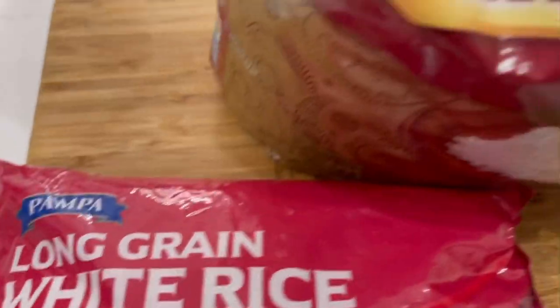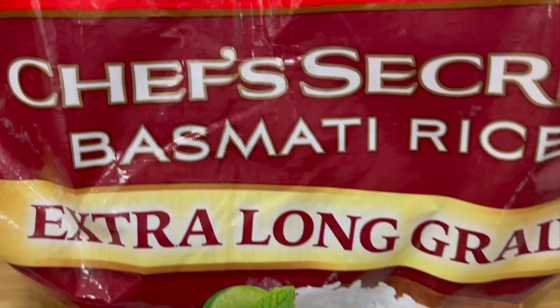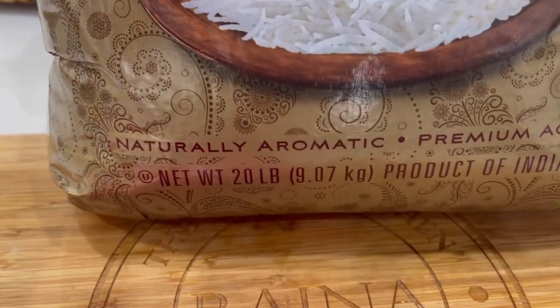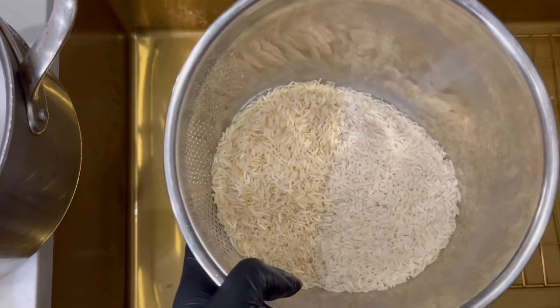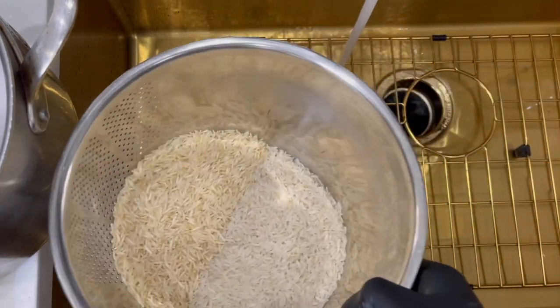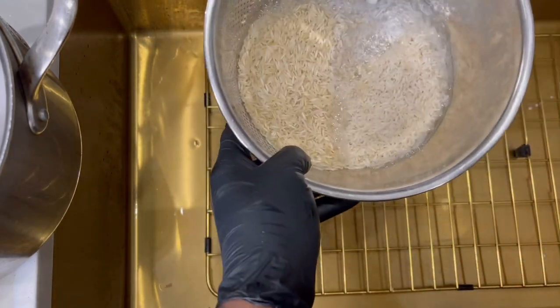I get a lot of requests asking what type of rice I use. I actually use long grain rice — half and half. Half of that Royal Basmati rice I get from my Indian grocery store, and the other rice is actually from Dollar Tree. It's a great combination. On the left hand side I have the basmati, and on the right hand side I have the regular long grain. It's great quality rice — trust me, if you've never tried it, please go ahead and try it.